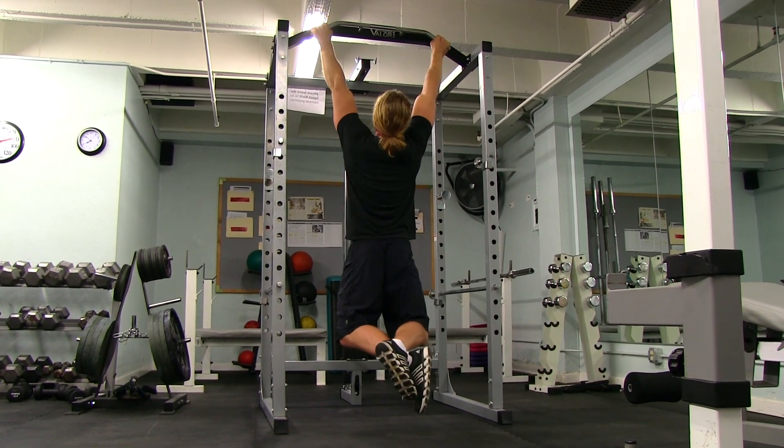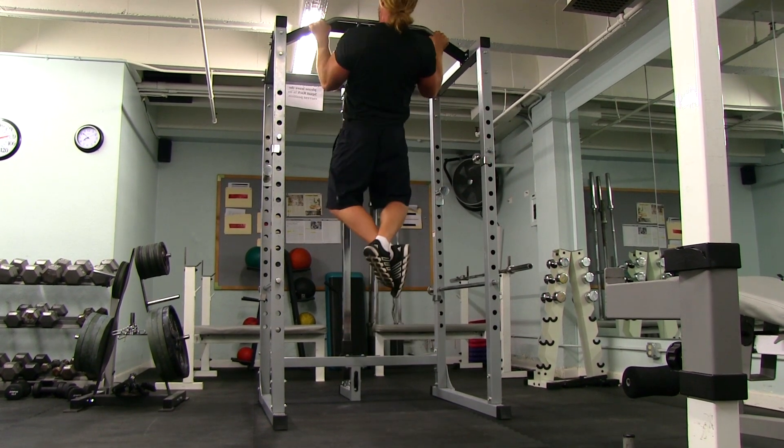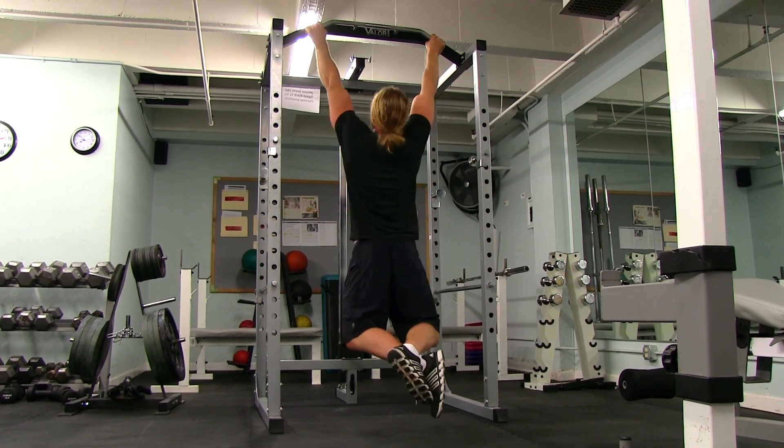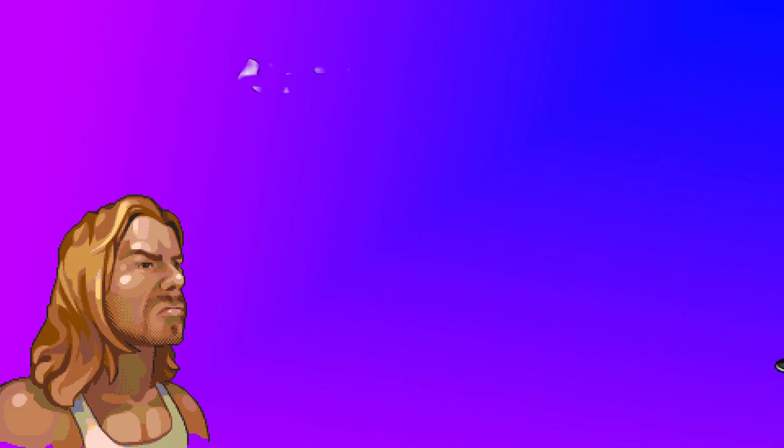Put those elbows into your back pockets and get your chin above the bar. When you're finished, bring it back down into the dead hang position, and then rep it out for as many as you can do. You want that full range of motion.